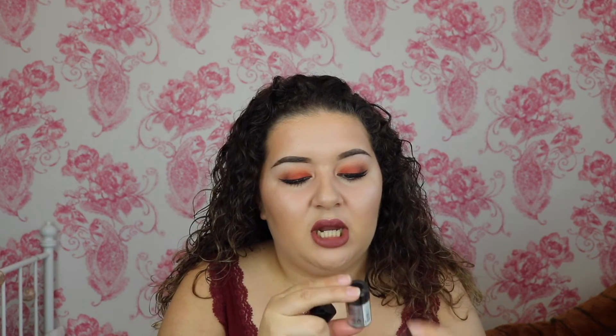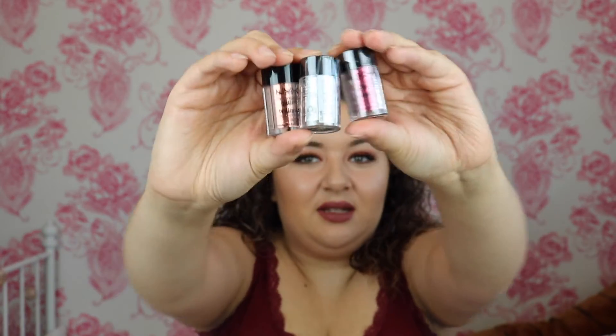Next, I bought some stuff from Boots — just NYX things. I really wanted to get some glitter so I got these three glitters. One in copper, one in a silvery colour called something like crystal, and one red. They're face and body glitters, which I thought was really cool.